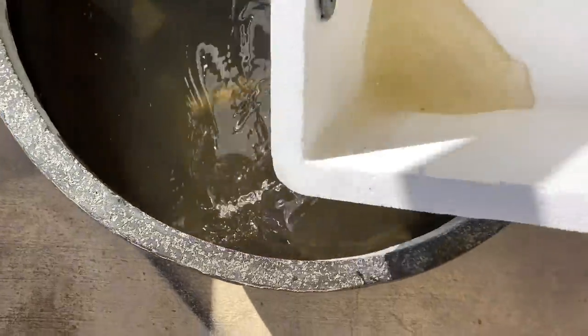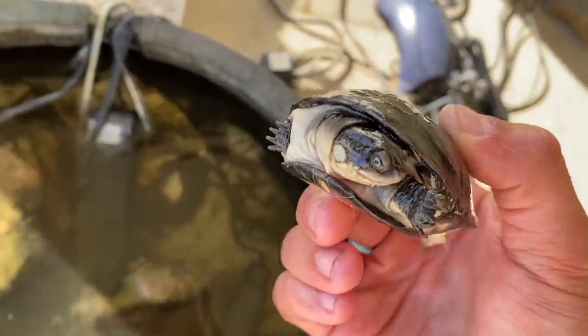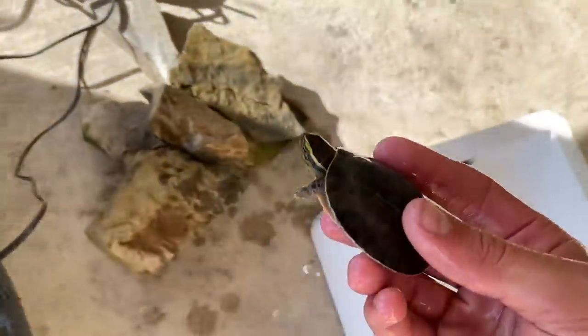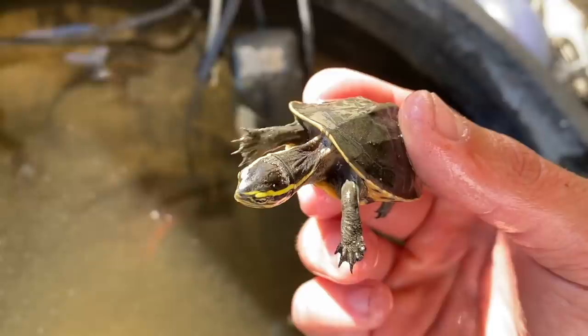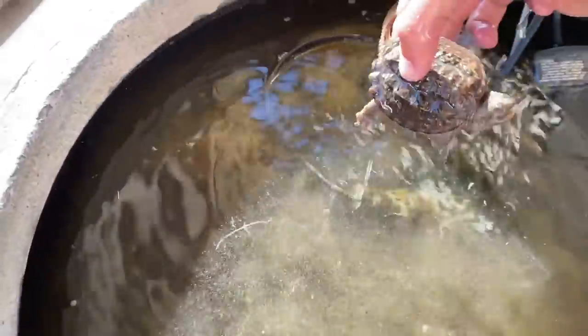I need to take all the rocks out. There's a little Malaysian right here — kind of tiny. Let me get a bucket to put all the turtles in, with a little water to keep them moist. Here is our African side neck right here — they're called side necks because their neck doesn't go straight in, it goes in to the side. We just got him recently from a friend of mine — he got too big for his aquarium. There's the big Malaysian box turtle. Oh, there's gotta be one under here — baby Malaysian box turtle, it's a tiny little baby!